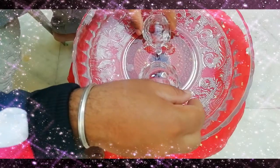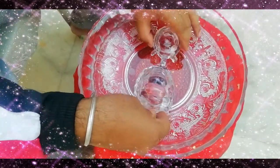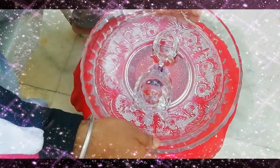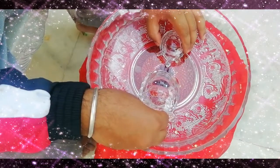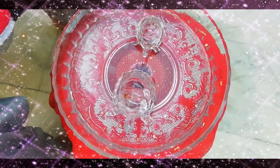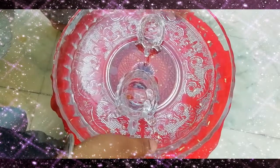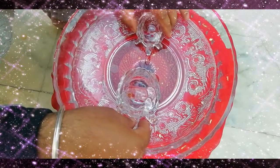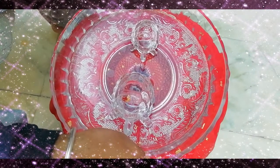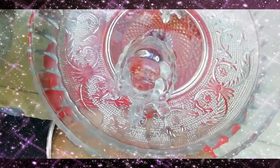First of all, you need to keep in mind that you have to keep these crystal turtles in a crystal ball like this. You can see it is a very beautiful ball. One important thing you need to keep in your mind is that you need to place these crystals in a crystal ball. It depends whether it is simple or beautiful, and you can see here we have a beautiful crystal ball.